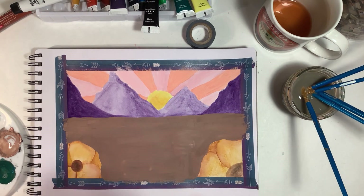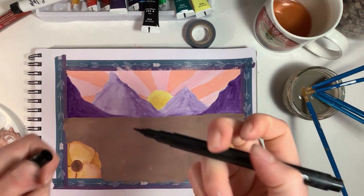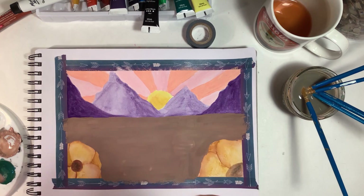Now I'm going to take my Sharpie brush pen and do the outline, but I'll do it off camera since the video has already been pretty long. I'll just show the end result, and then we'll see the weekly art. Okay, bye!